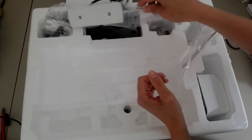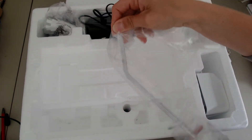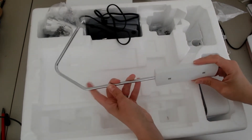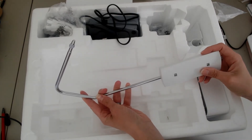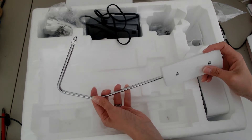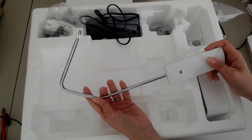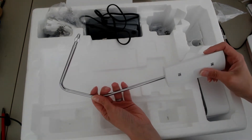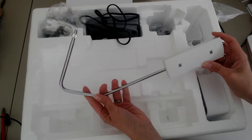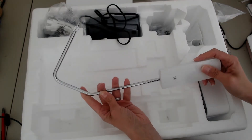We've also got this — now this may look a little bit strange to some people as they've not seen one before. This is a knee lift, so this attaches into the front of the machine and you can use this with your knee to lift and lower the presser foot. It's really great if you need to be hands-free — you push your knee against it and as soon as you release it, the presser foot lowers. A really nice added accessory with the Amber Air S600.